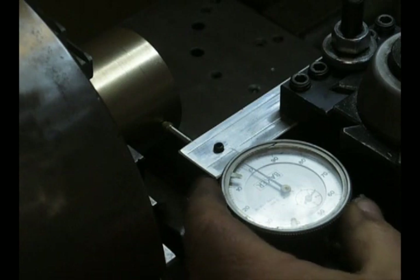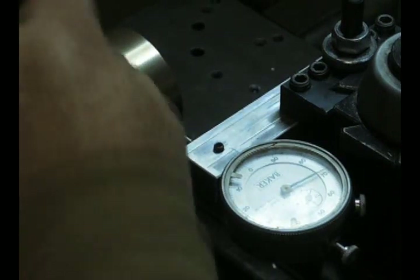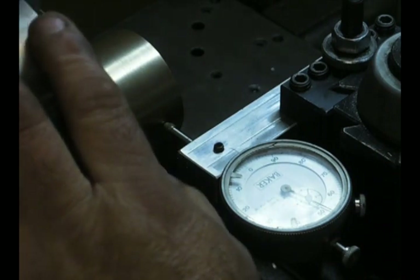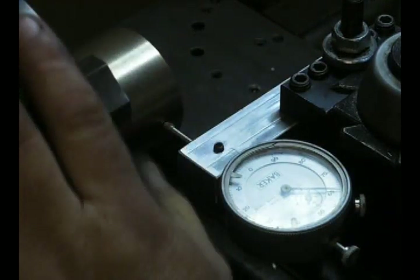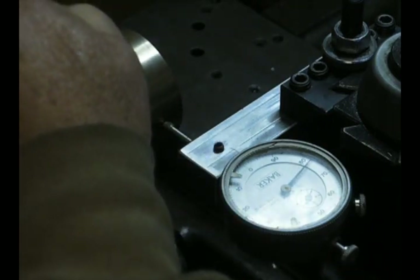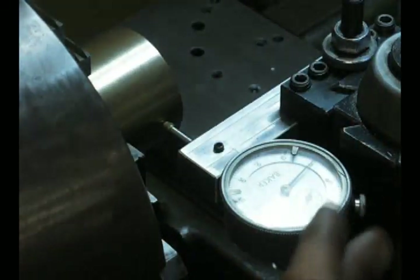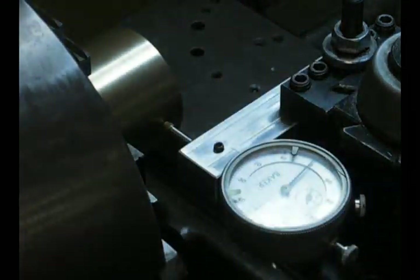Take the indicator and put it on the low side. Zero your indicator at the lowest point. Now rotate it to the highest point — in this case it's 47 thousandths. Half of 47 is 23.5, so we're going to rotate the chuck back to 23.5 thousandths. Now take the indicator and zero it at the midpoint. What we've done is split the difference — we were 47 thousandths out, and we've split it to 23.5.